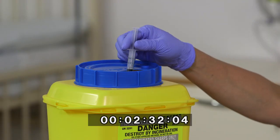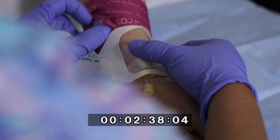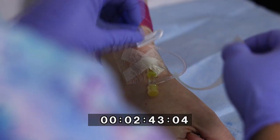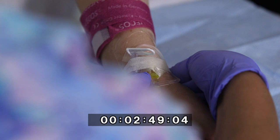She disconnects the syringe. She secures and anchors the IV cannula further with a sterile transparent semi-permeable dressing. She loops the T connector tubing and secures. Further securement of the IV cannula may be necessary and is dependent on local policies. She removes the tourniquet.